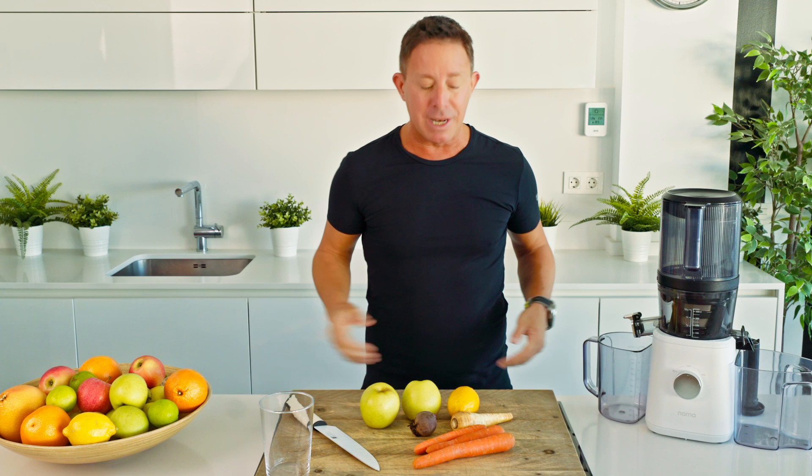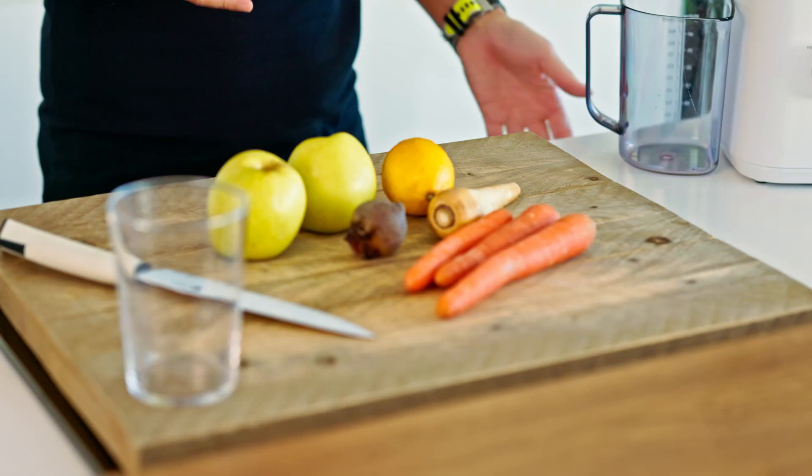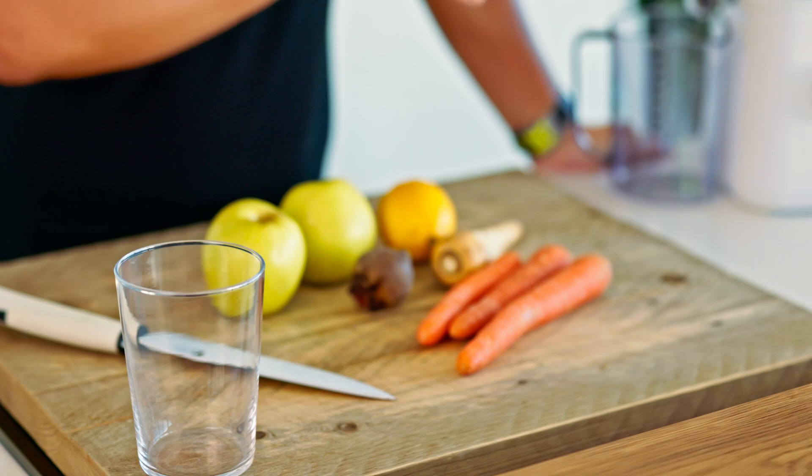Hello my juicy friends and welcome once again to my juicy kitchen. I'm going to rustle up a very simple recipe. Well it appears simplistic on the surface, however nutritionally it packs a very powerful punch.